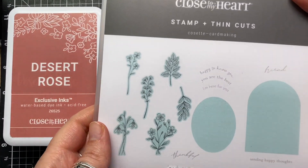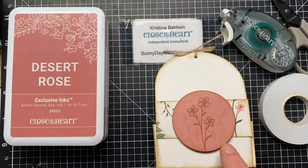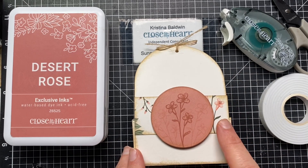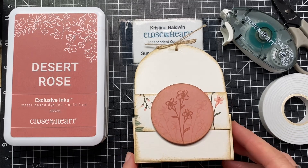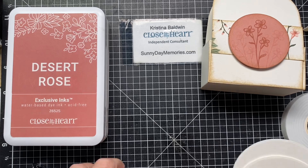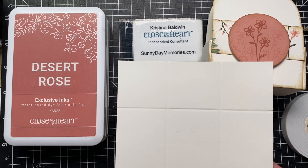I thought it was fun because we have this new stamp set, the Cosette card-making one, and all of these blue images are dies that coordinate. We've got this perfect one that's going to help us create this tote box. We're also going to use the Cosette papers along with the Cosette card-making stamp set and thin cuts. There's not a lot of pieces you need. If you're getting this thank you from me you'll have all the pieces pre-cut and stamped.